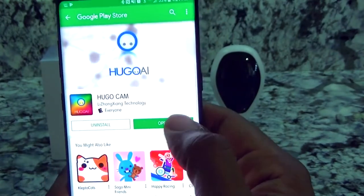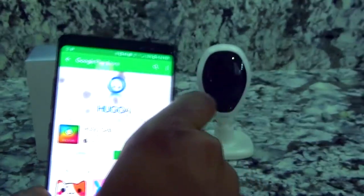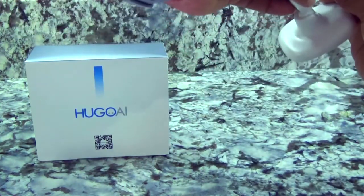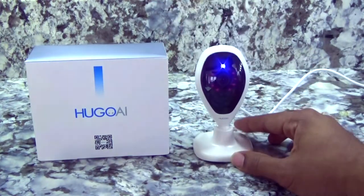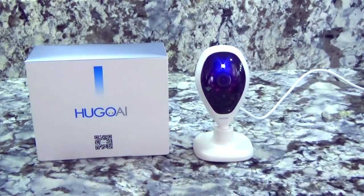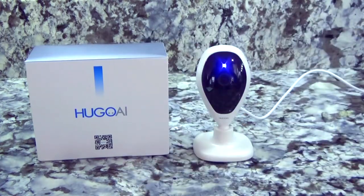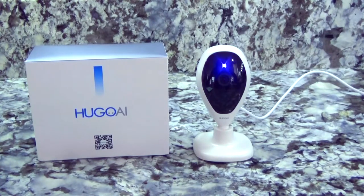Before we open the app, I'm going to plug the camera up to the power source so you can hear what happens. You get a blue light and a red ring of lights around it, letting you know that it's on. You also get voice prompts — 'Welcome to use our products, please wait a moment' — and then 'Please send the Wi-Fi information.'